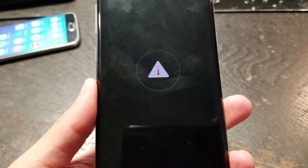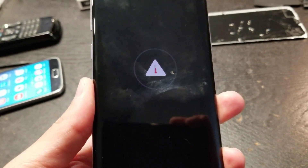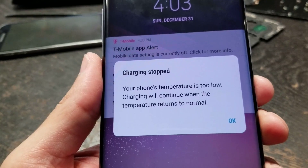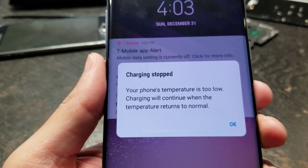If you have a Samsung Galaxy S8 or S8 Plus and you're wondering why you're getting this symbol while trying to charge your phone, this is the answer. Or you're getting this message: your phone's temperature is too low, charging will continue when the temperature returns to normal.